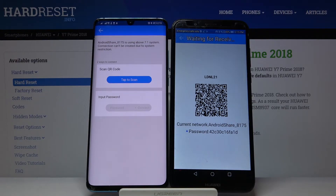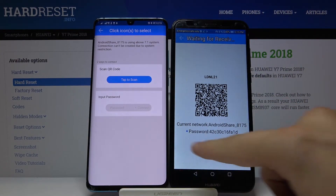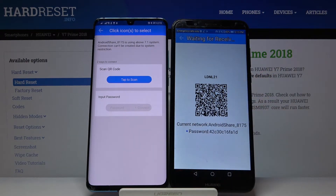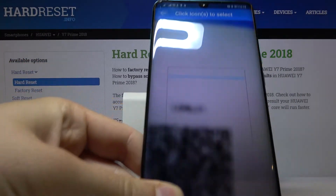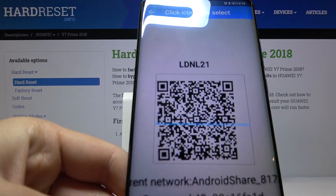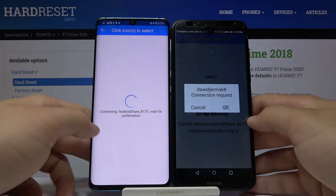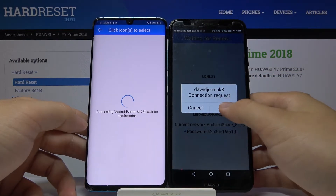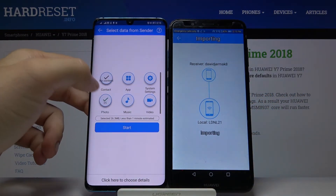As you can see, we have two ways to connect: we can scan the QR code, or we can input the password manually. Pick your preferred way — I'm going to scan the code. Now we have to accept the pair.